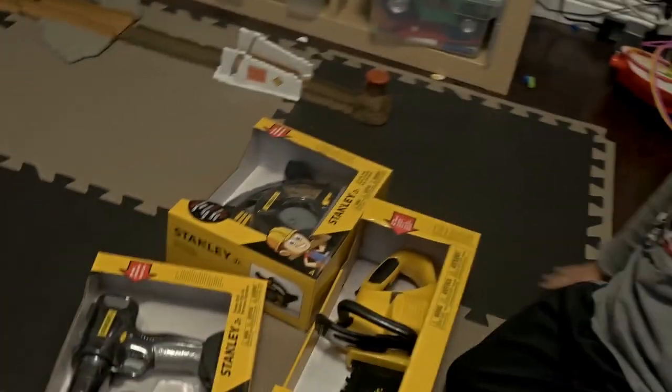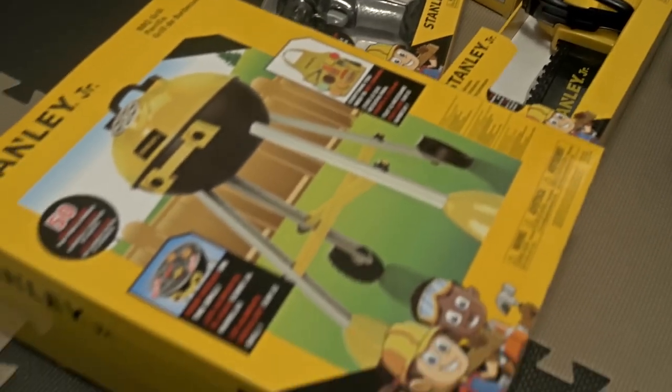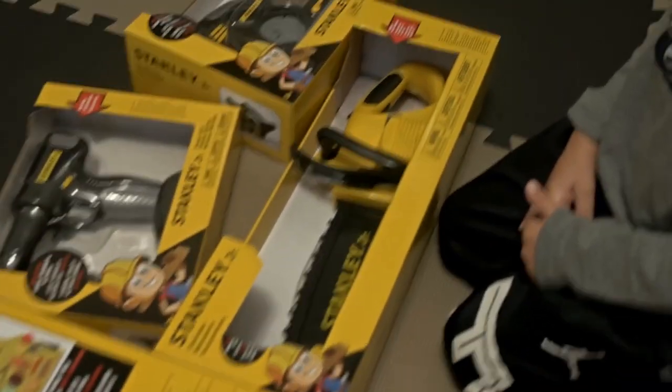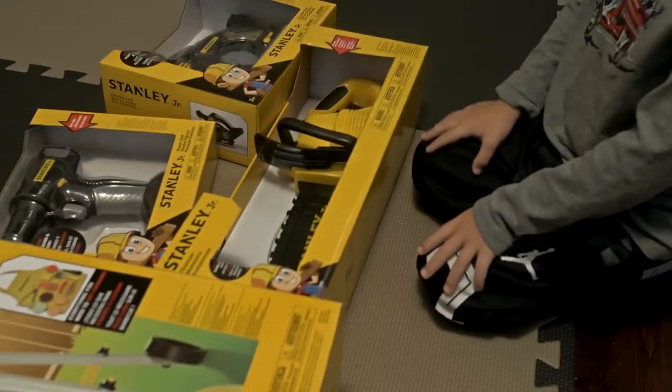Whoa, what you got there buddy? A whole bunch of new toys yeah! Wow, from Stanley Jr. That's cool, okay what do we got first? Show me what you want to open first.